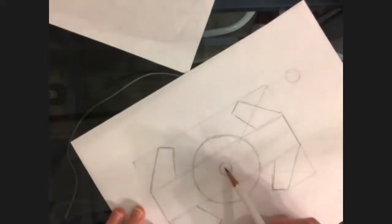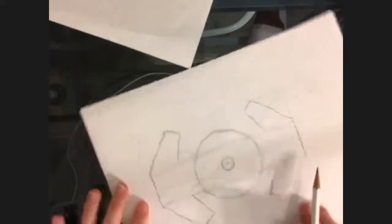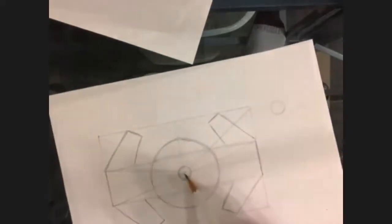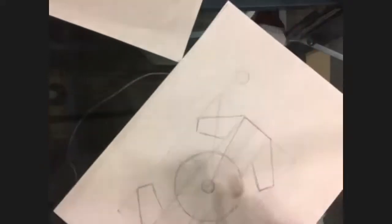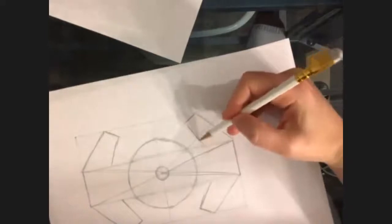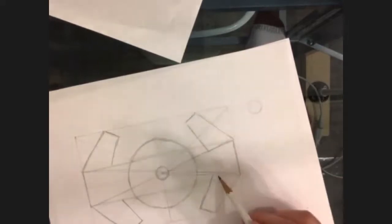This part is coming towards the middle — that is something I can say. So it's going to do that same thing on the other side. I'm going to go ahead and do it over here — coming in towards the middle. I'm going to draw this piece in, I know I can connect these things there and connect this way there.